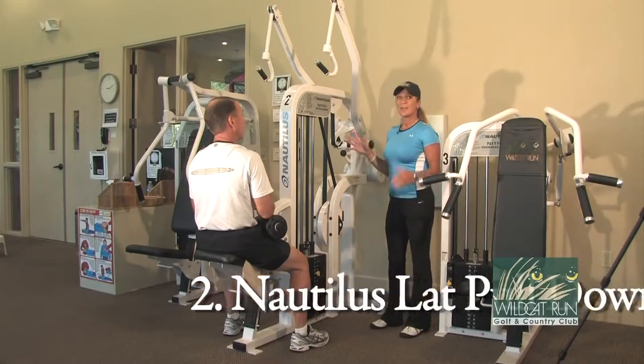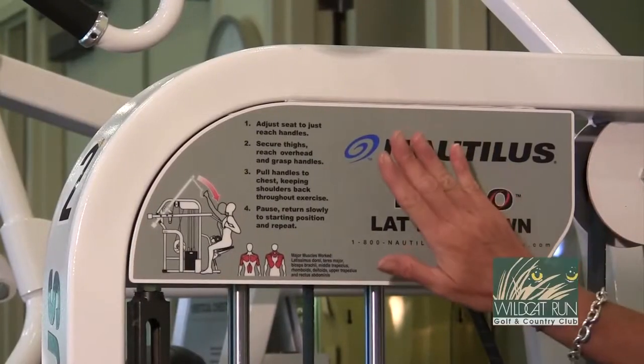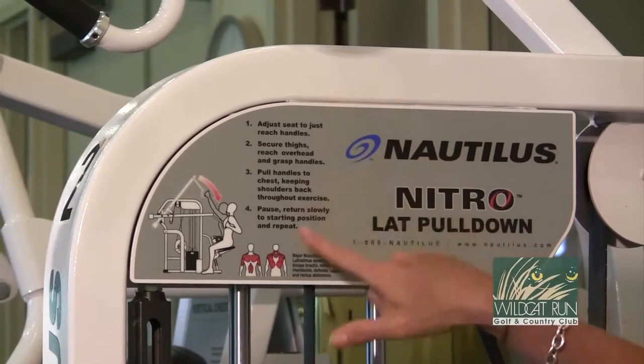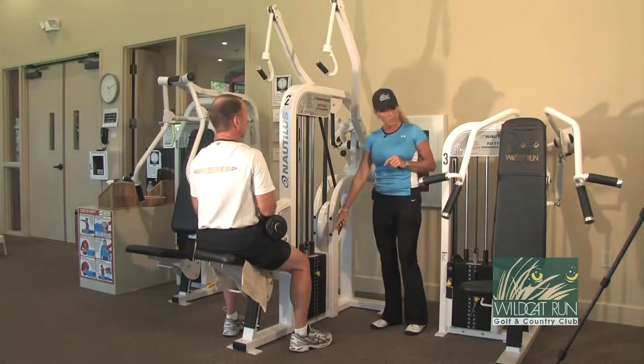This is our lat pull-down machine. The lat pull-down machine works the big back muscles. Our diagram here shows you what to do and how to do it. We also have our weight stack here to adjust the weights.